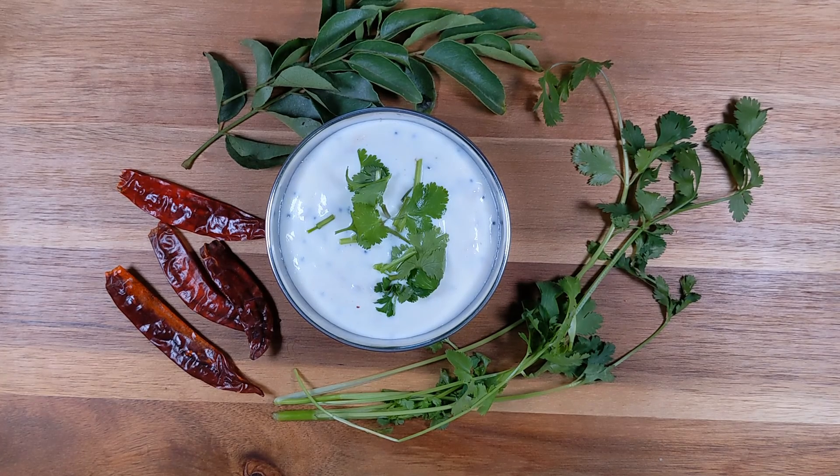Welcome to Friday Friendly Kitchen. In our video today we are going to make a tempered curd. A tempered curd can be named in different names. In English it is called tempered curd, in Hindi it is called tadka dai, and in Tamil it is also called talicca dai.